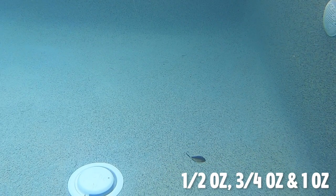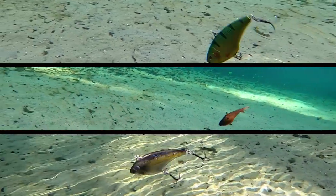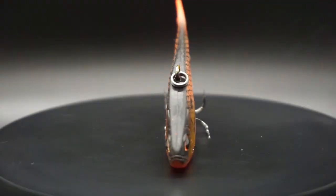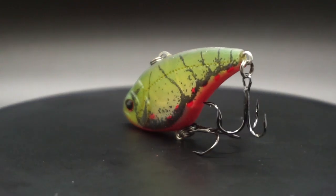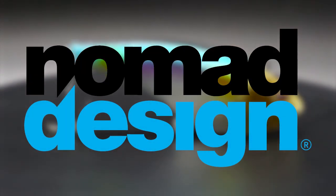The Swimtrex comes in three sizes and weights. All three of these lipless crankbaits should be in your tackle box — all three offer a unique and different approach and strategy for serious anglers who love throwing lipless crankbaits. So get the Power Trio at nomadtackle.com.